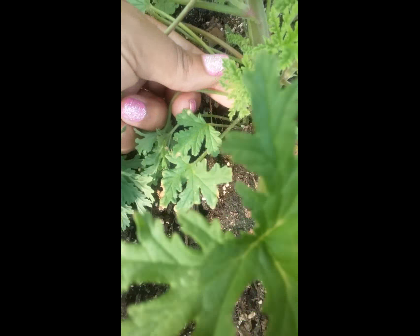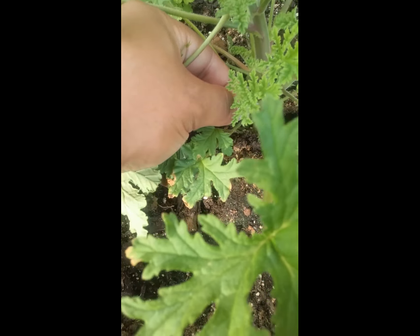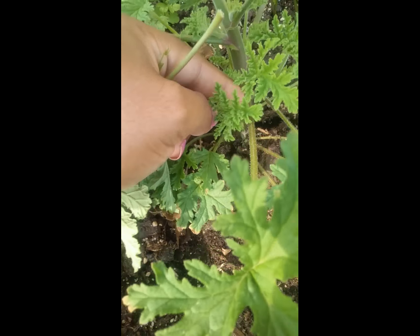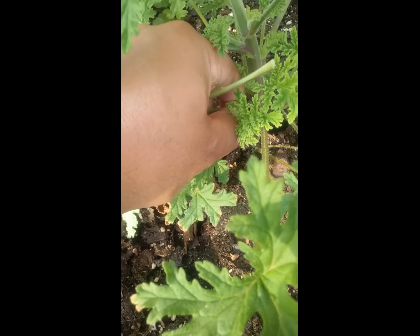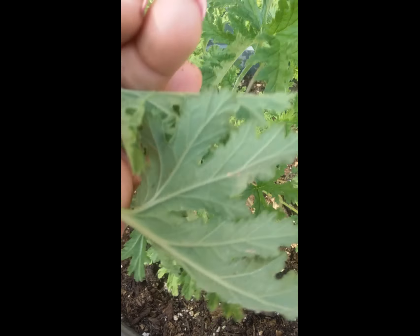If you can see my fingers here, I have it like pinching it with the front finger forward, then I'm taking the back finger and flicking it down — forward pushing with this one, flicking down with this one. And that's it. These are the three leaves.